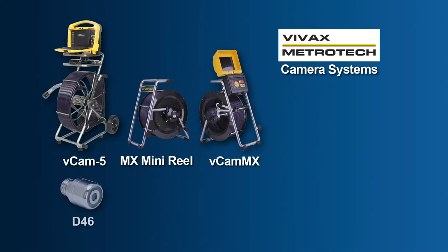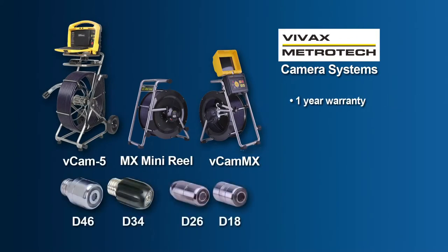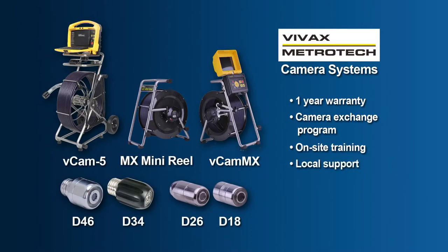All Vivax Metrotech camera systems are backed by a full one-year warranty, a camera exchange program, and on-site training and local support through our dealer network.